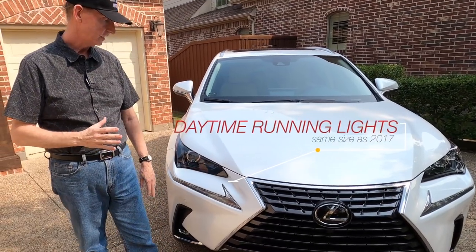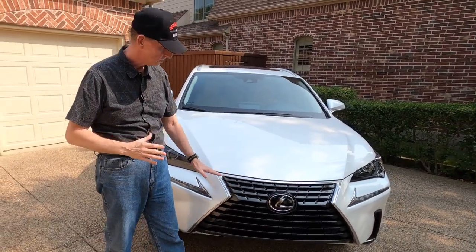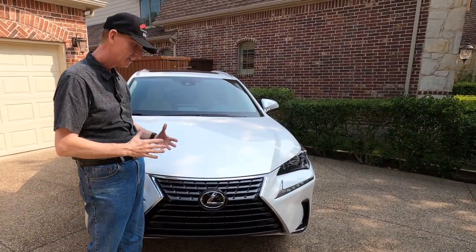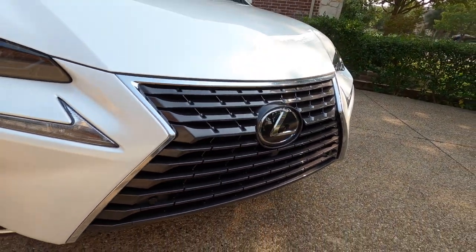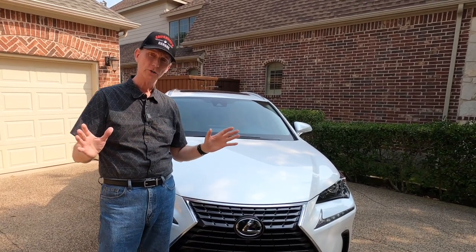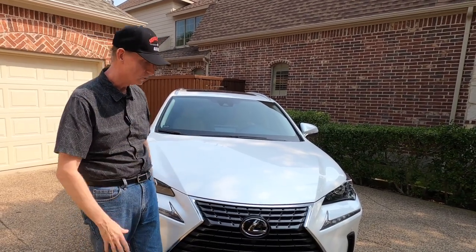LED headlights — I really like the way they redesigned the grille a little bit. Before it was just kind of a flat waterfall look; now they've added some texture and it's kind of a dark gray material. I want to point out this is the base model NX — it is not an F Sport. Everything I found on YouTube was a review of the F Sport, not the base model, so I want to talk about the base model today.